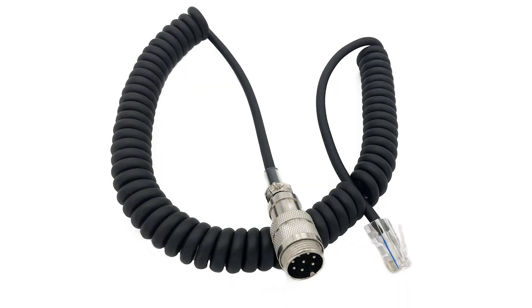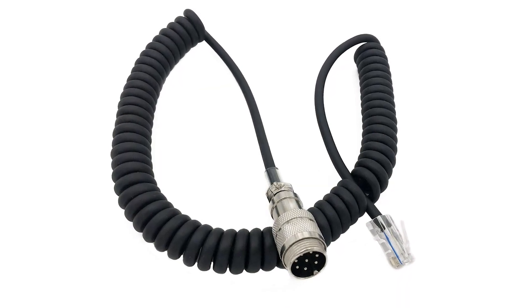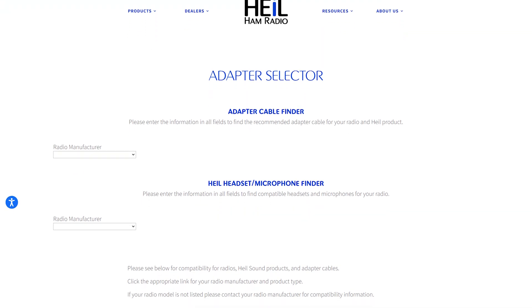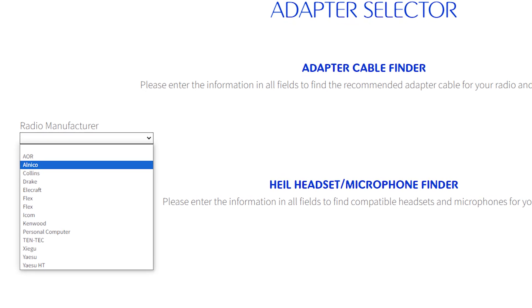On a Yaesu radio, many of the modern ones use a jack that's shaped like an Ethernet cable called RJ45. Kenwood and Elecraft use a different 8-pin adapter. If you do decide to go with a mic that doesn't come from your radio manufacturer, we're going to point you to the folks at Heil Ham Radio. They have a nice finder tool as well as charts to help you pair up the right mic and adapter with your radio.